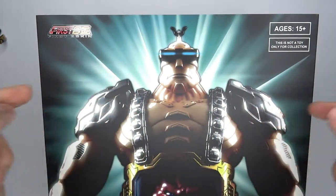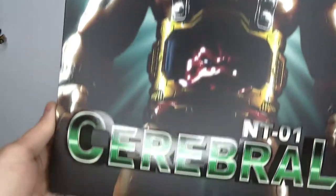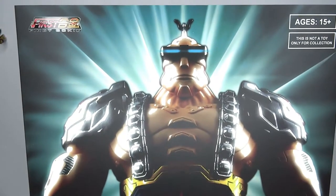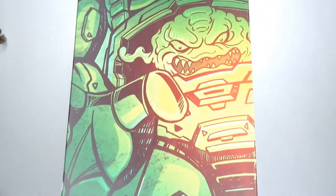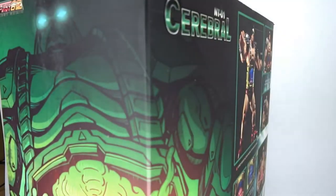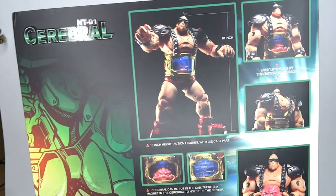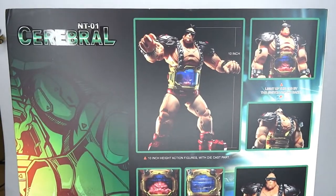It's TMNT time! Hello and welcome to another figure review. Today I'm going to have a look at the First Gokin NT01 Cerebral. This is a figure I had a while ago — I got it actually when it came out and I don't know why I never reviewed it, but it just recently came up and I was like, dude, it's finally time to give the people a look.